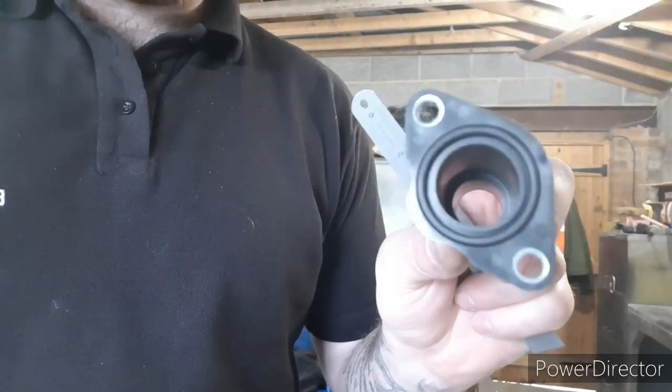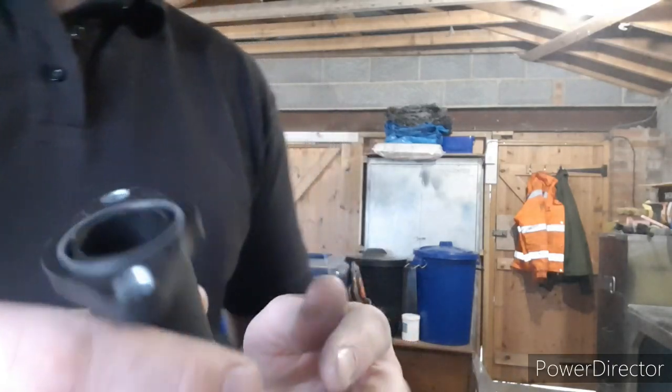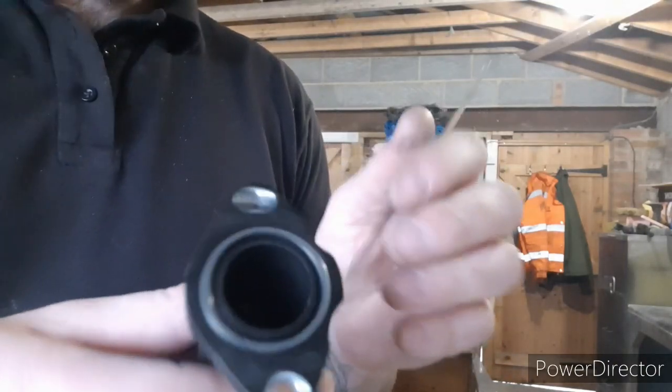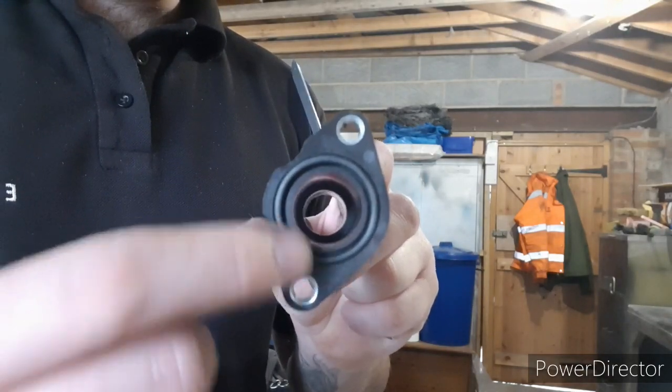Cordon flange - this is the one that goes on the side of the head. This is a common problem you're going to have with most cordon flanges on VWs. This is from VW Heritage, probably not their fault, but this O-ring is the wrong O-ring.